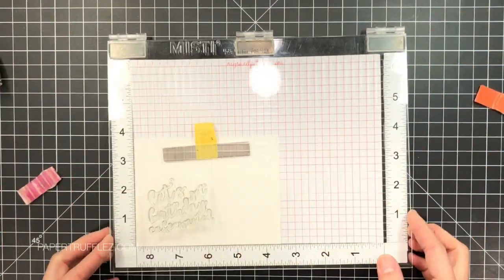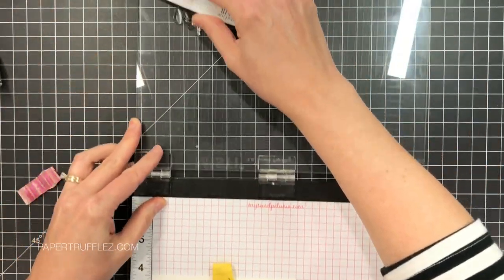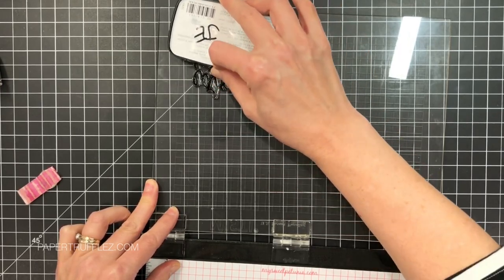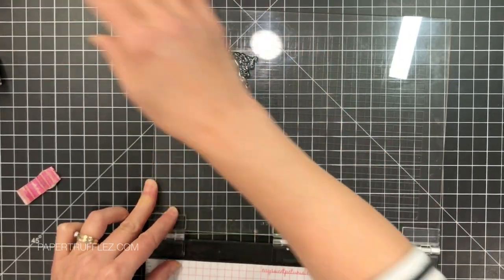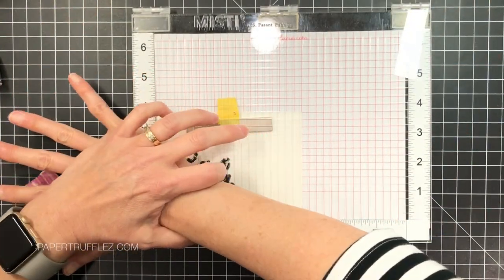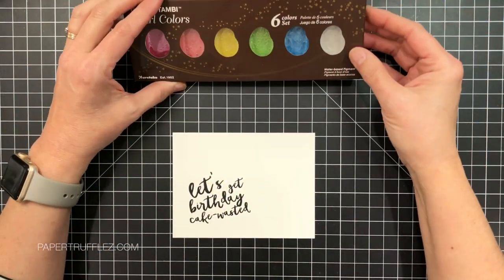This says 'let's get birthday cake wasted,' which I think is hysterical — I would love to get a birthday cake that said something like this on it. I'm going to ink that up. I'm working with the Misti stamp positioning tool here, and I'm going to ink it up with some VersaFine Clair in the Nocturne color.